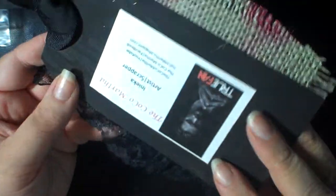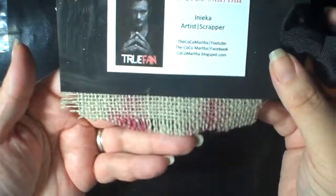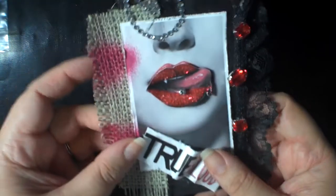I believe she also has a video, so I'll include a link below, and there's her information — Coco Martha the artist.